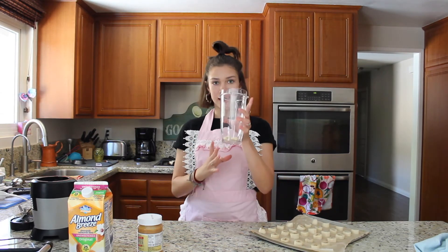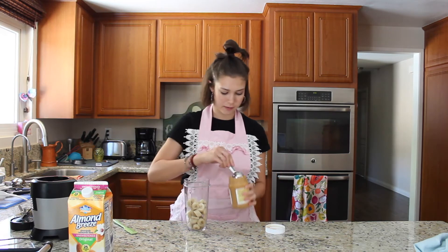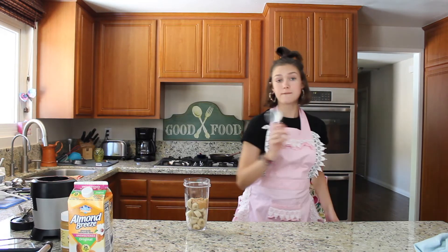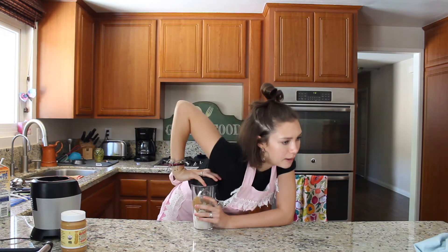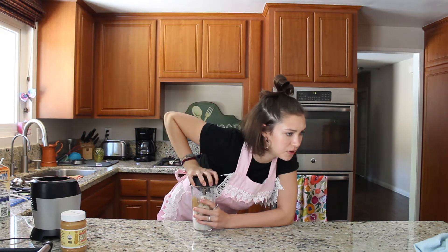This is two bananas' worth of banana slices. I'm going to put all of them into my blender. Now I'm going to put in two tablespoons of peanut butter and a fourth of a cup of almond milk. We're going to blend it on high speed until a smooth consistency is formed. If things are too thick, add a little bit more almond milk.